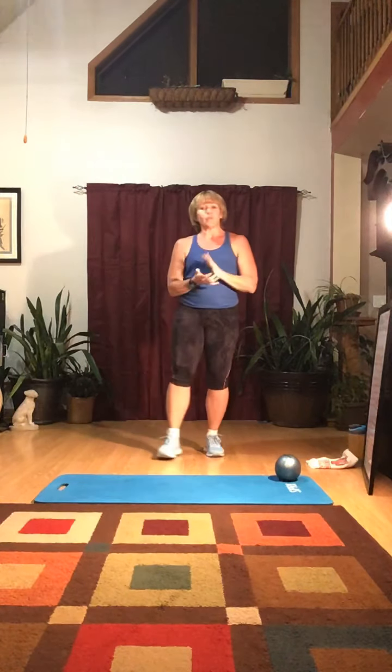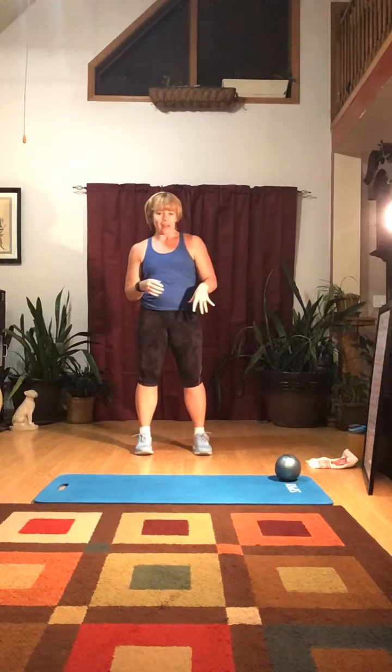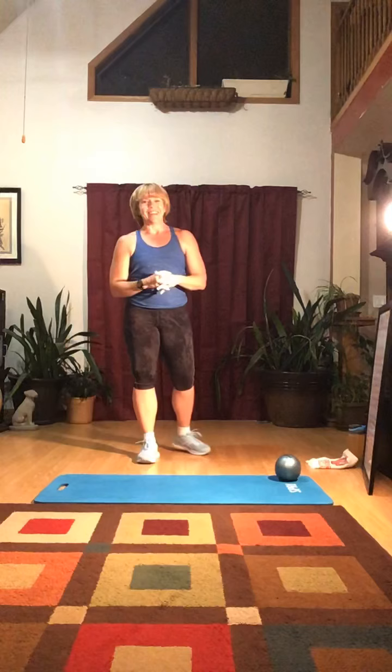We are going to do some running drills. I've been wanting to do this and put it together. So I wanted to put together this workout to give you some ideas of things that will help you get stronger when you're running, help you with your endurance, and help you with your balance.